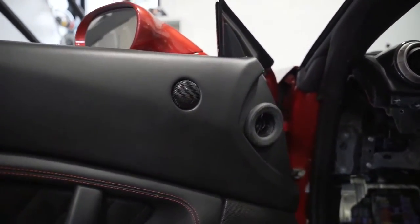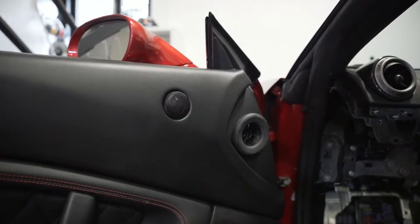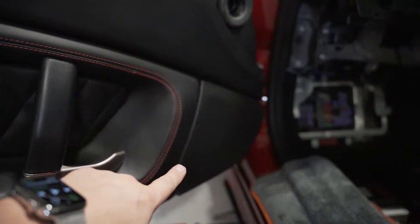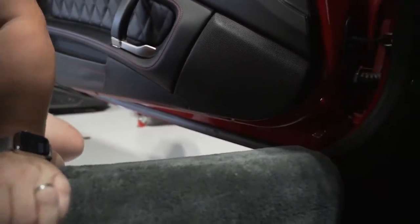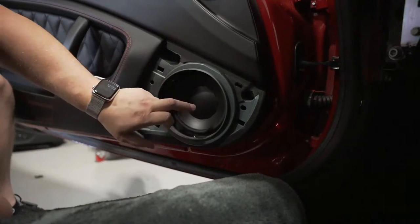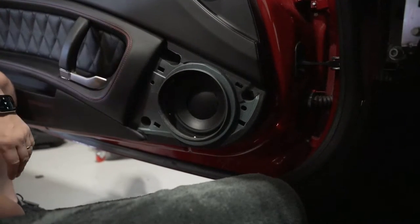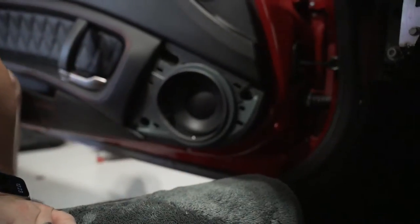Let me show you the tweeter. That there is the Dynaudio Esotec MD-102 — a fantastic tweeter. In there we've got the MW162 mid-bass, which I'll be able to pop the grill off and show you. In there is the MW162 Dynaudio mid-bass. We've done plenty of deadening inside the door as well. I'll leave this grill off for now as we scoot around the car.